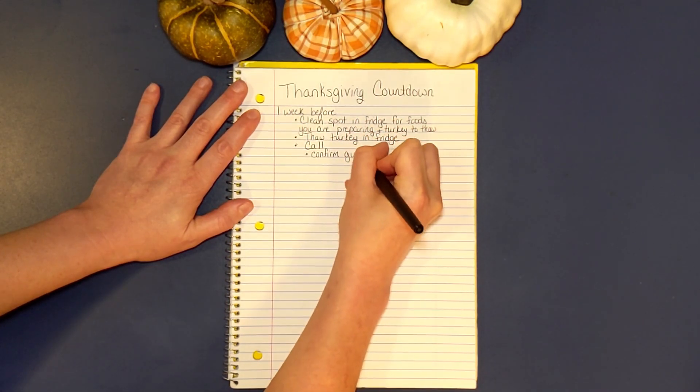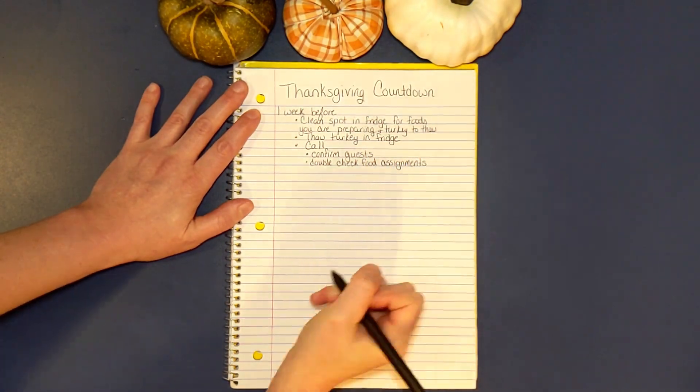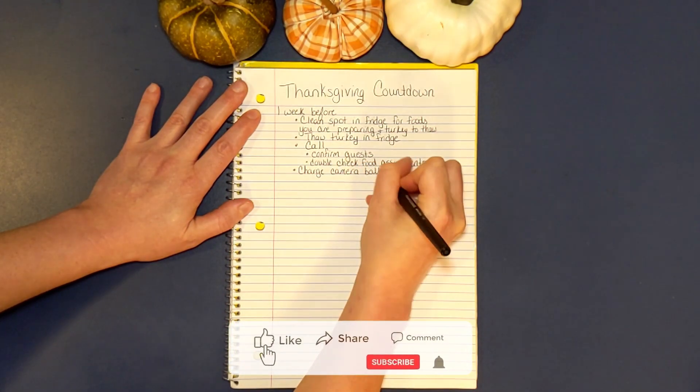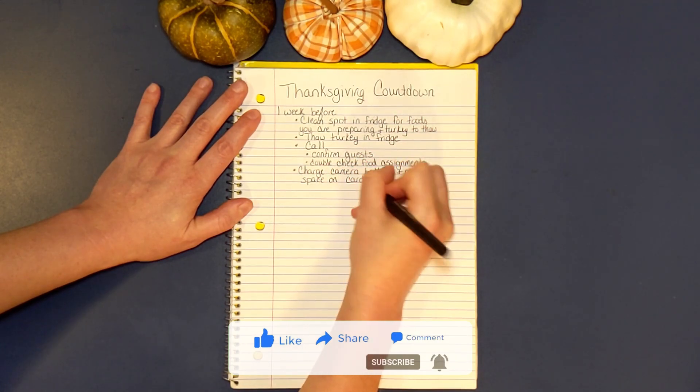Next we need to call and confirm our guests and also double check any food assignments. Something I always used to forget to do is charge the camera battery and make sure there's space on the card — and that's a good thing to do on your phone as well if you're going to take pictures that way.